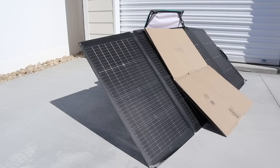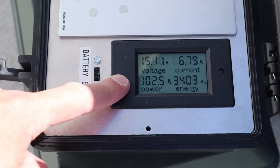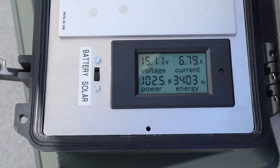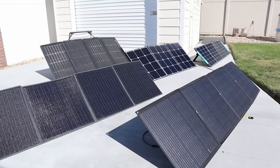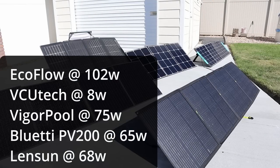Now testing the partial shading performance on the EcoFlow 220 watt panel with cardboard in the middle of the quad fold section. The EcoFlow 220 is getting 102 watts — very good results. The results of the partial shading testing: only one panel failed, the VCU Tech, because its panels are wired in series. All the other panels tested were wired together in parallel and give pretty decent partial shading performance.